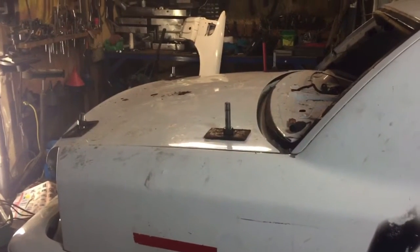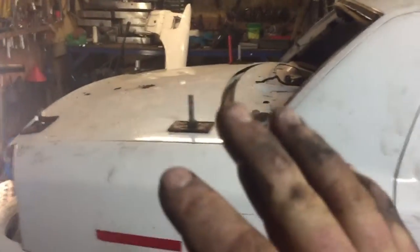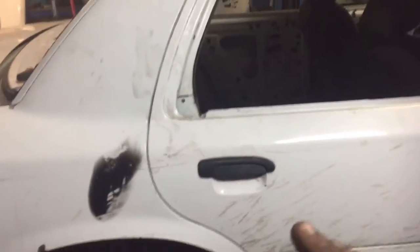Now that I got all the threaded rod done in the trunk, I'm pretty much done back here. The only thing I have left to do is weld the trunk closed, but I'm going to leave that for the time when I weld the door shut.